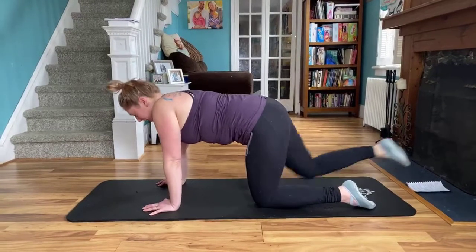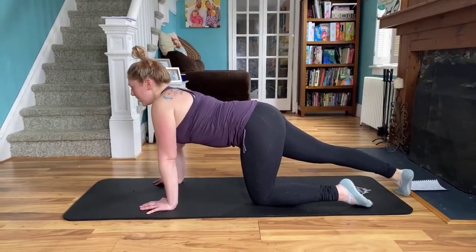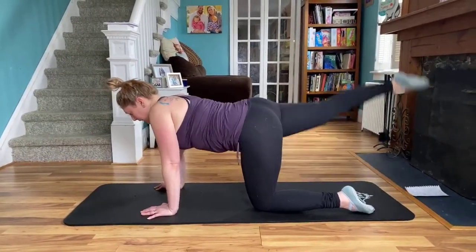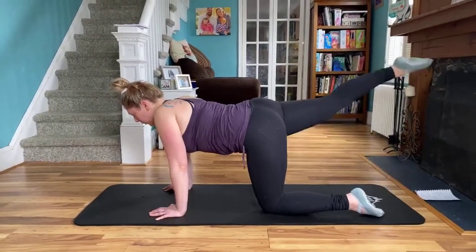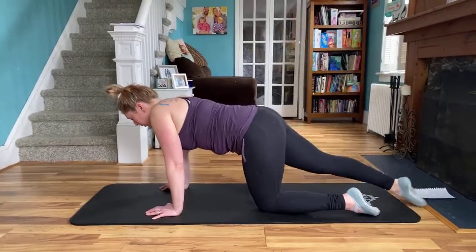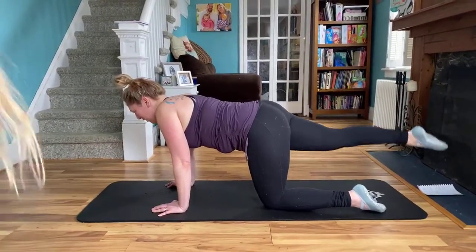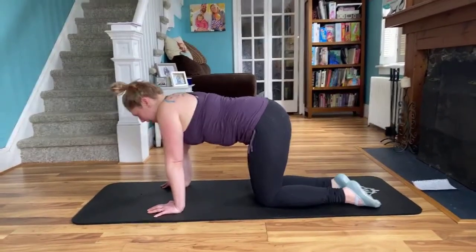Now you're going to extend that same leg straight — arabesque. Pull those shoulders down away from the ears, abs are in. We lift for eight, seven, six, five, four, three, two. Hold it up, a little pulse — eight, seven, six, five, four, three, two, one. Come back.